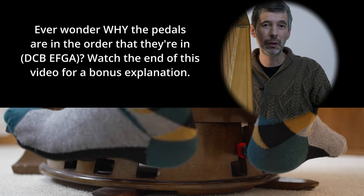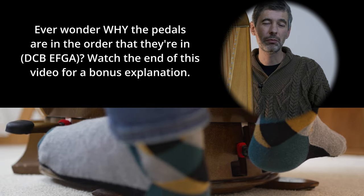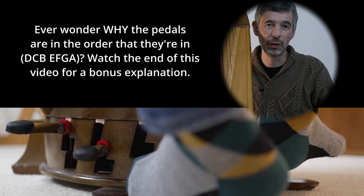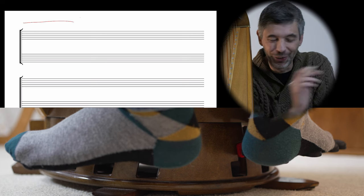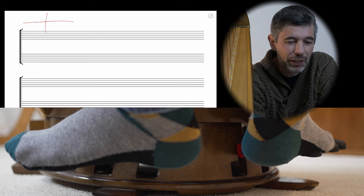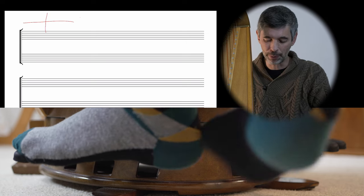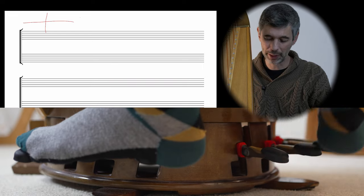We have these seven pedals, A through G - the notes of the scale - and each pedal can be at a high setting, a middle setting, or a low setting. High is flat, middle is natural, lowest is sharp. A pedal chart shows that position. We draw a vertical line, a horizontal line, a horizontal line - that's sort of the midpoint of the pedals. We draw a vertical line through the center, representing the center of the harp, this delineation between the left foot pedals and the right pedals.